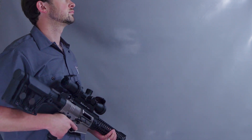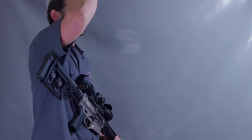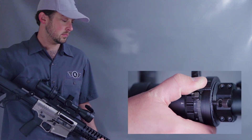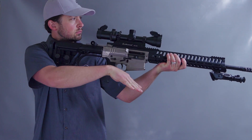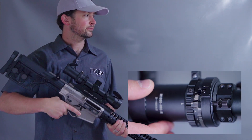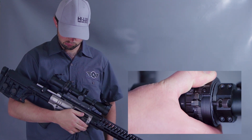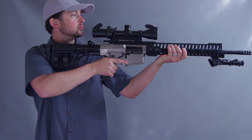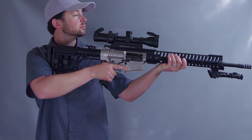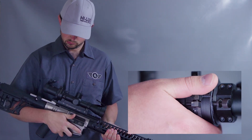Let's say you are shooting at a new range with drastically different atmospheric conditions than your home range. You're shooting a target at 500 yards and you see that your bullets are impacting low. You can adjust the bullet impact higher by moving the cam distance from 500 to 510 or 520 yards. Similarly, if your bullet impacts are going high, you can adjust the cam distance down to 480 or 490.